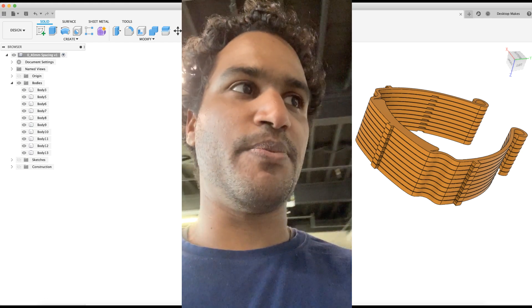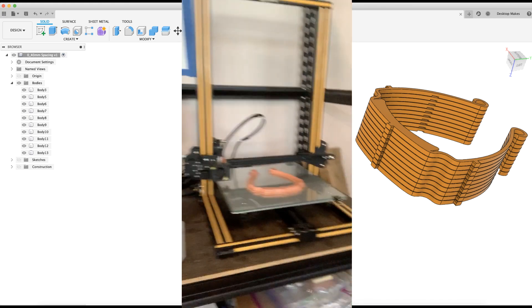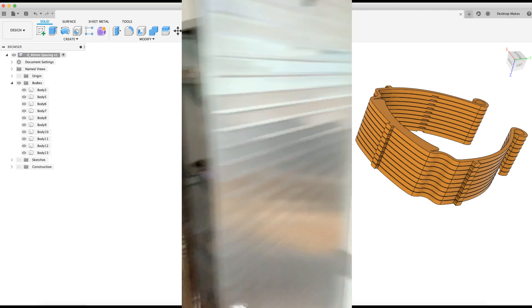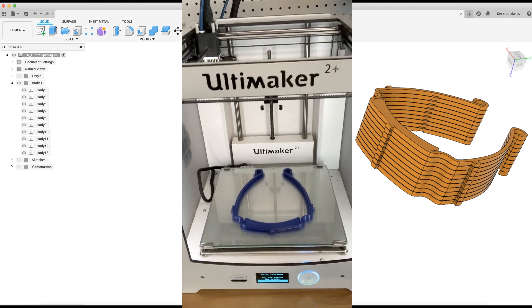Let me show you our little setup. We've got our Prusa going — that's our Prusa Mark 2 — and then that's our CR10 with a model that just finished, and then we have our Ultimaker 2 Plus here with a model that just finished there as well.